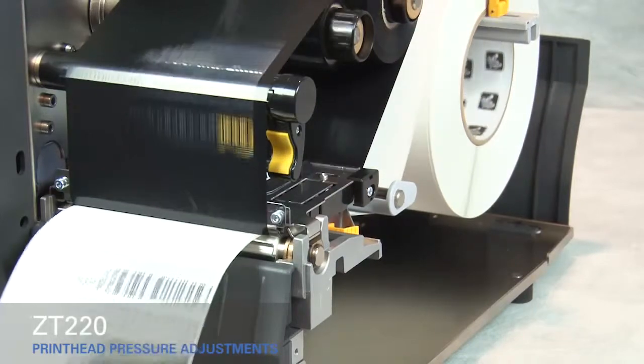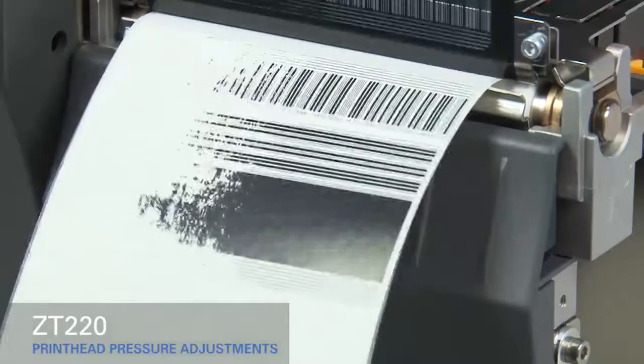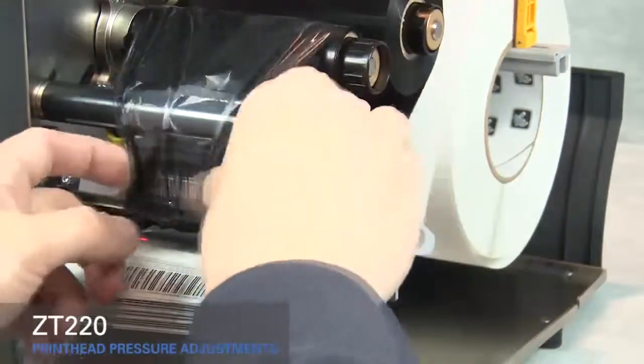If the media prints too lightly on the left side of the label, increase the pressure on the inside pressure toggle. Rotate the gold printhead lever up and move the ribbon out of the way.